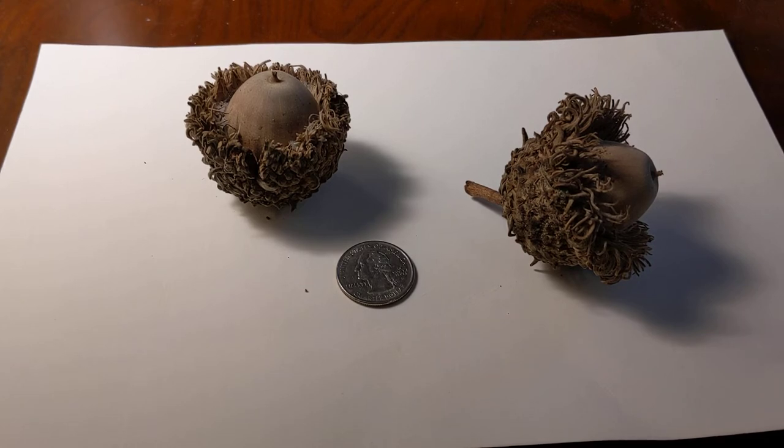The acorns you see in this picture are from one of those trees. I placed a quarter there so you can see the size of these acorns. They're just huge.